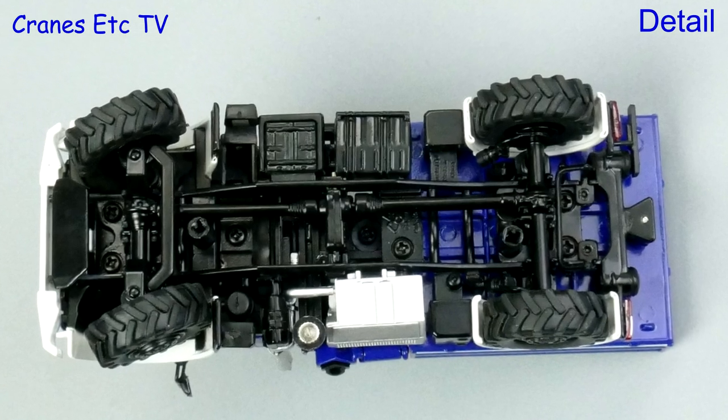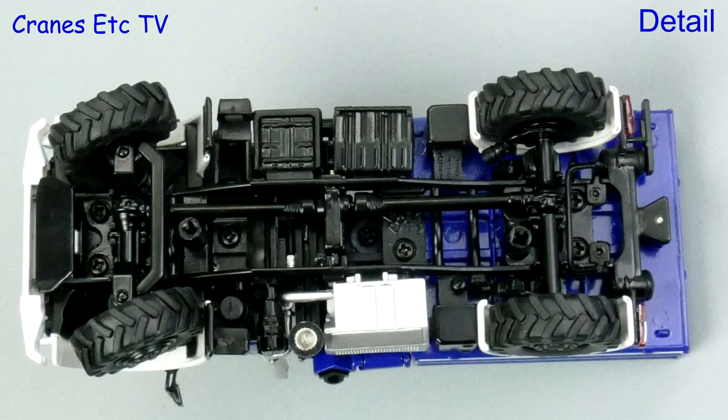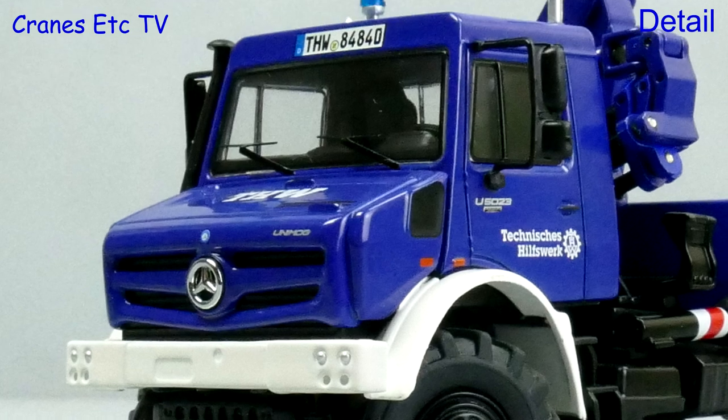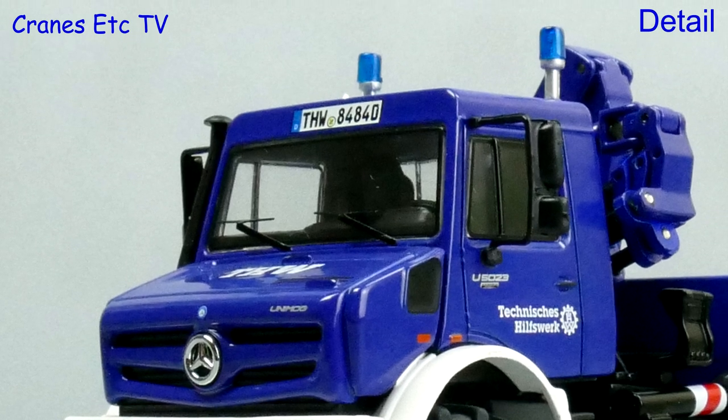The Unimog is detailed underneath and it has four-wheel drive with nice chunky tyres mounted on detailed wheels. The Unimog cab is also nicely detailed with small graphics.